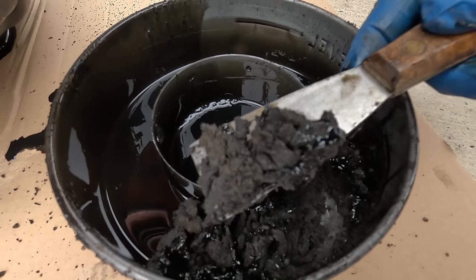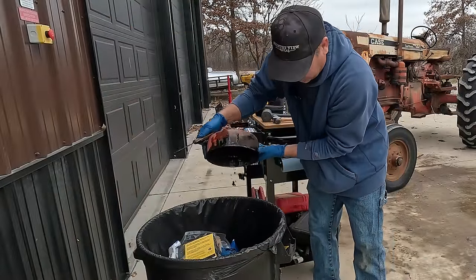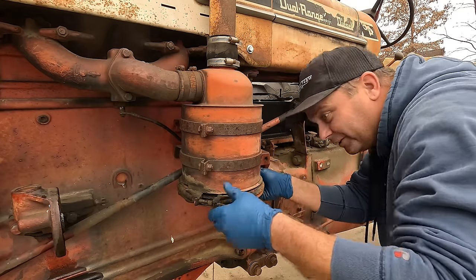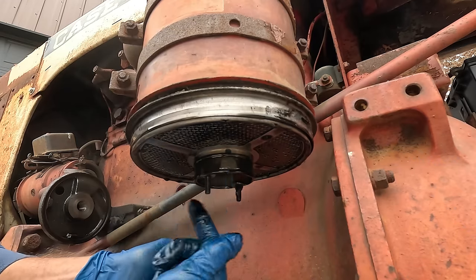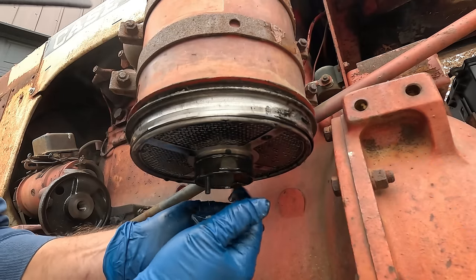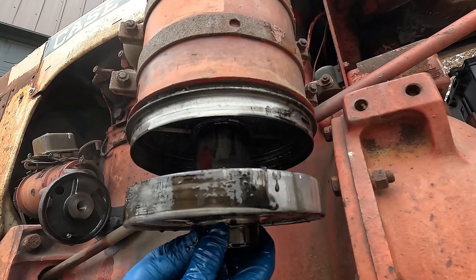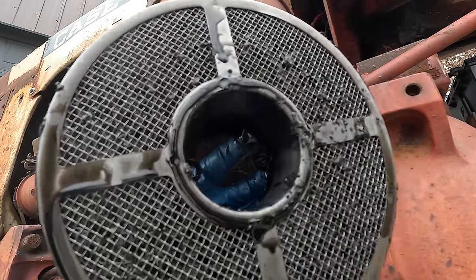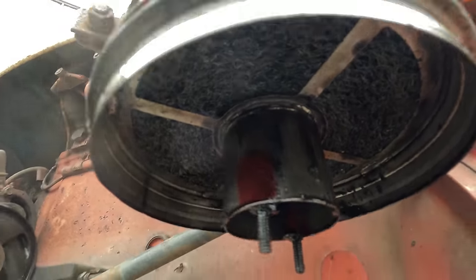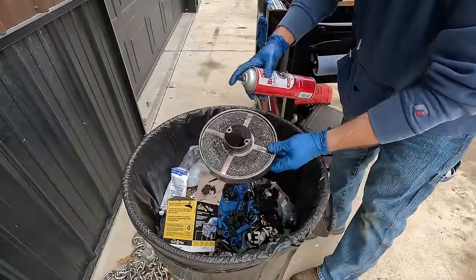Definitely full of old gunk in there — probably years and years of debris building up. There's a couple pounds of gunk in this thing. Underneath there's some kind of screen about an inch and a half thick that I'll clean out as well. Above that is a steel wool style filter filling the inside — I'm not going to attempt to take that out. I'll just spray it out with brake cleaner since I know it'll evaporate quickly.